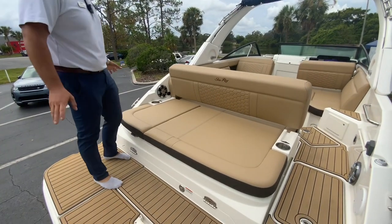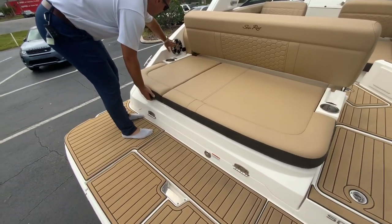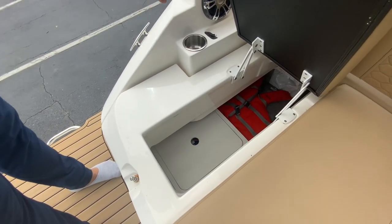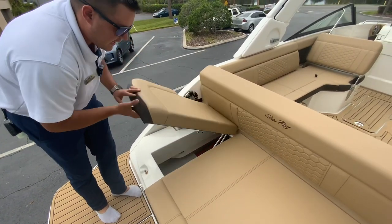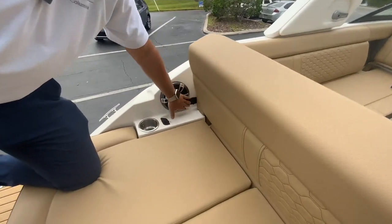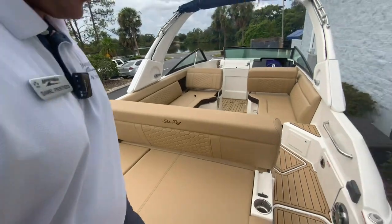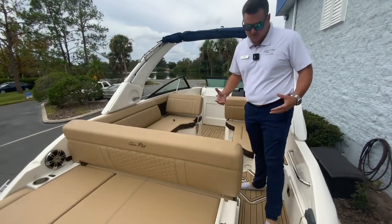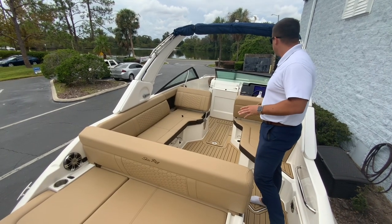On the swim platform of this 2022 Sea Ray 250 SCX, you see that you do have a nice big lounge here with a cup holder, and it does have the premium audio system. You've got a nice big through-compartment storage space where the life jackets are stored, along with battery access. There are USB charging points and a 12-volt receptacle so you can charge your phone or inflate water toys. This layout is my favorite out of all the Sea Rays — it's got a nice, interesting layout and seems way more roomy than it actually is.